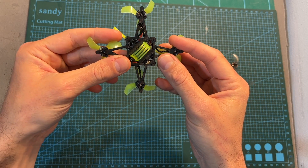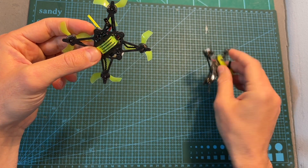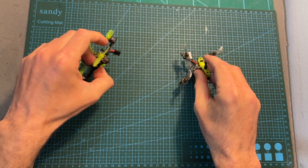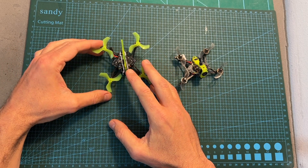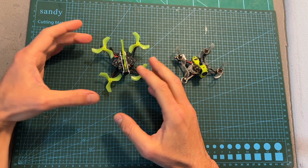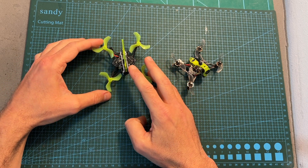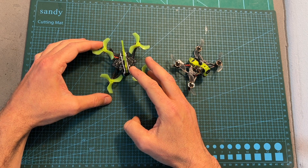As far as I can tell, the freestyle version features a more robust frame than the previous version. Even though Flywoo suggests the freestyle version can carry an Insta360 Go camera, I am not going to recommend it, as flight performance will be heavily impacted and flight time will likely be reduced to less than 30 seconds.